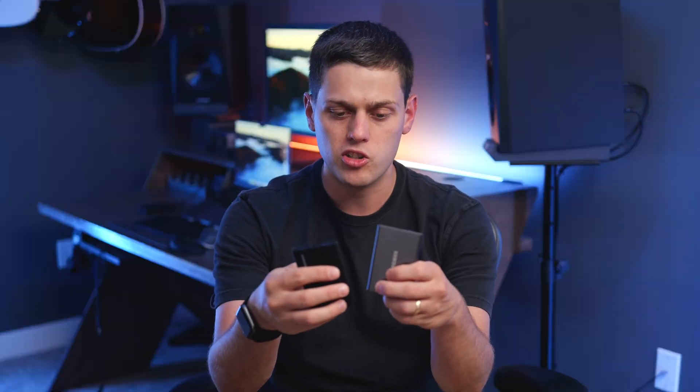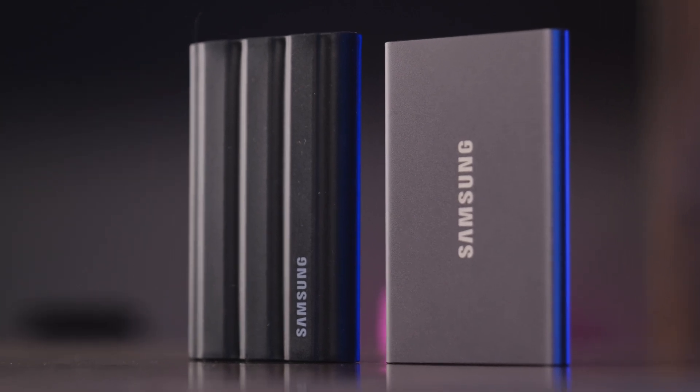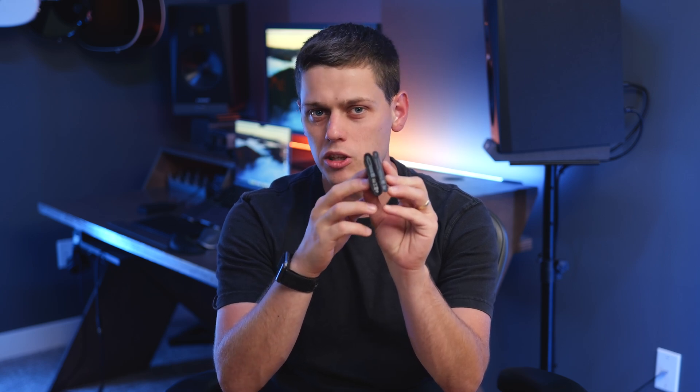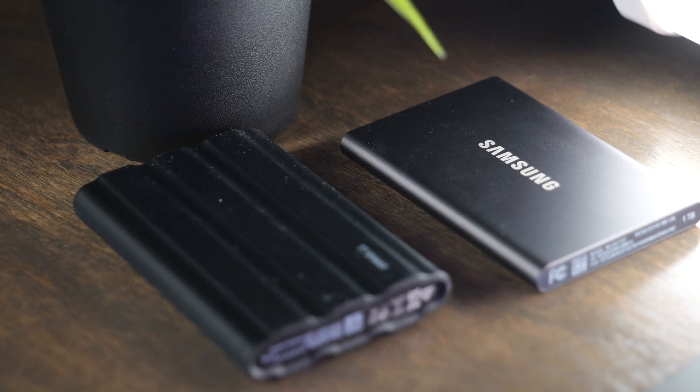If you look at both of the drives side by side, they're both very lightweight. The T7 weighs just a little bit less than the T7 Shield, about one ounce less, and they're both very slim and compact. Although you will notice the T7 is a little bit thinner because the T7 Shield actually has this rubber coating on the outside of it.